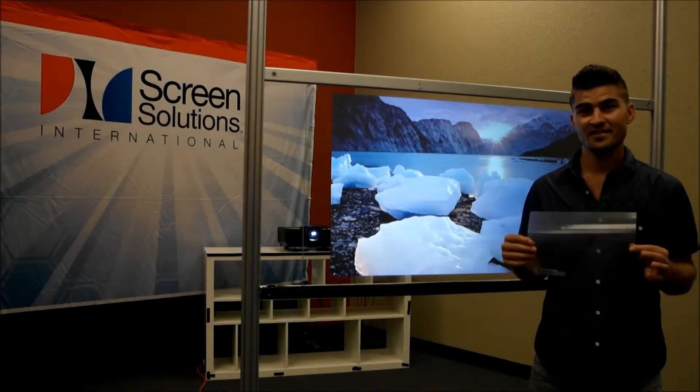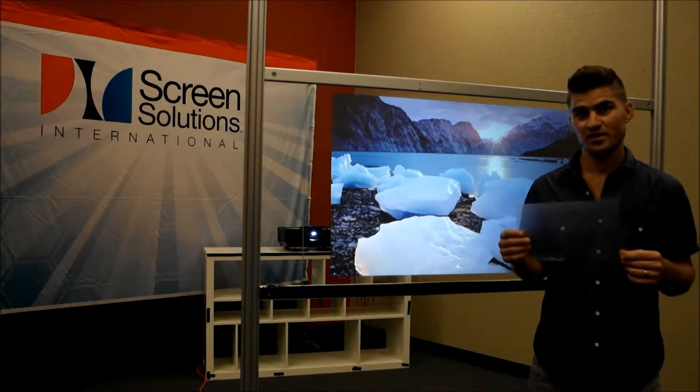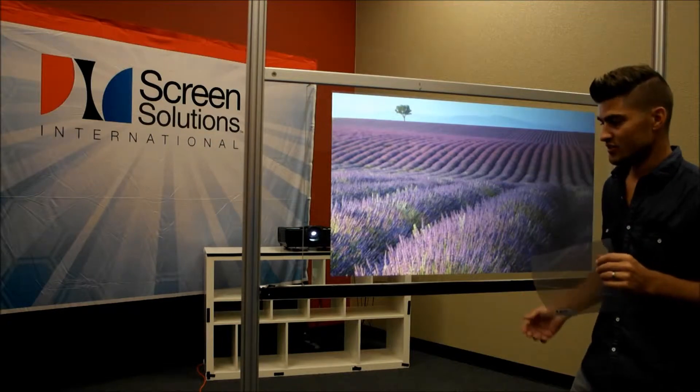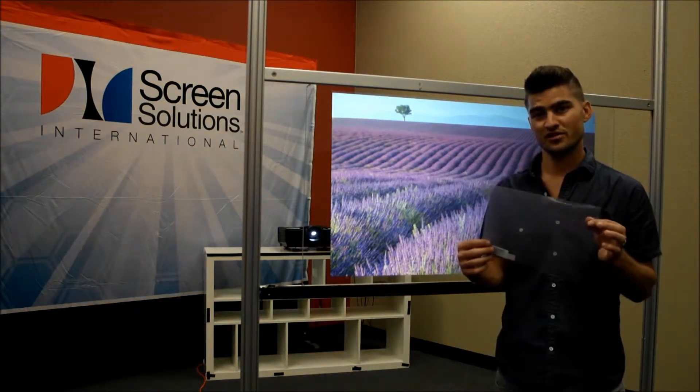If you want to create an interactive holographic transparent rear projection film experience, you can do that with our Intrigue Rear Projection Film and a touch film accompanying the Intrigue Rear Projection Film.